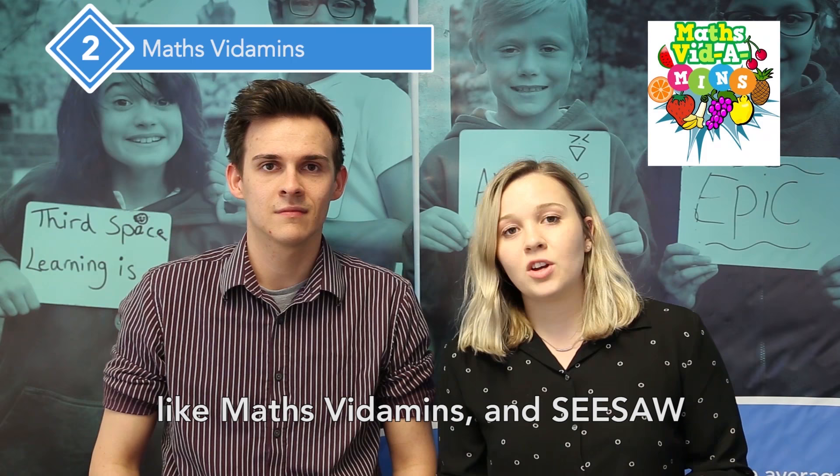Primary school teacher Cherise Duxbury advises using online resources like Maths Vitamins and Seesaw to record pupils' answers and explanations to their SATs questions.